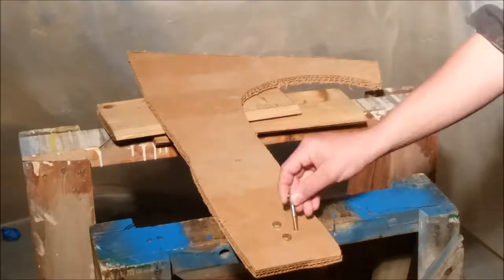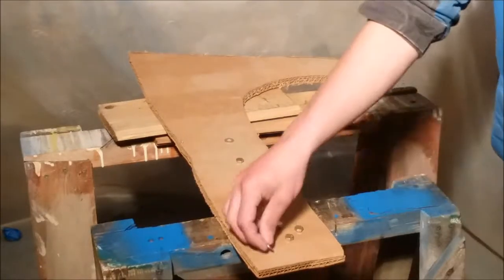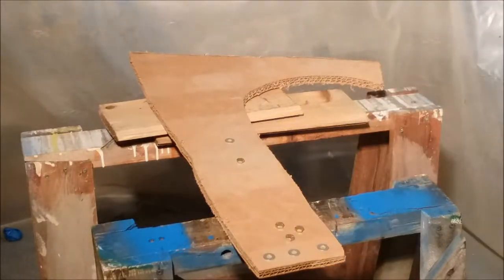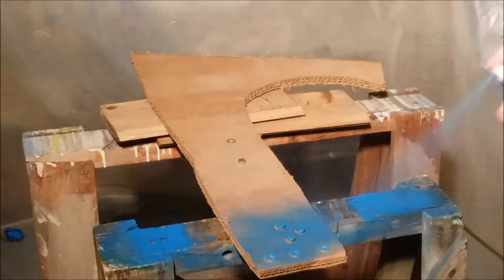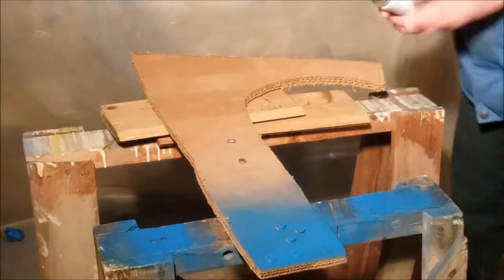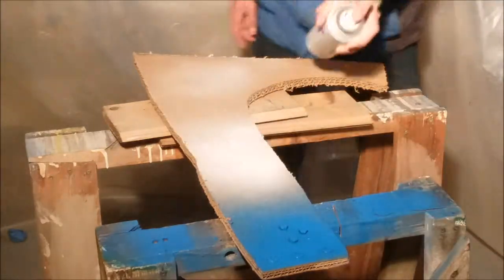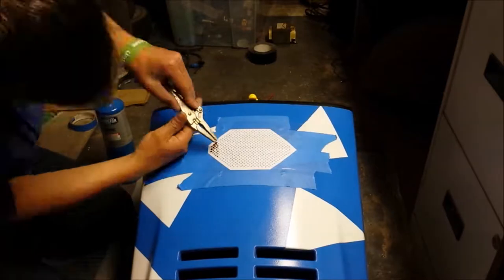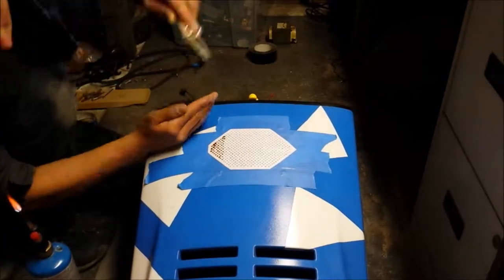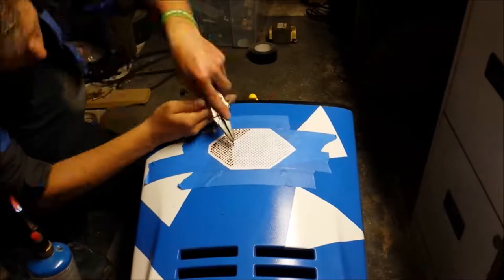When I recorded this video my radio was playing in the background, and it sounds really funny when I fast forward the video. This is how I made my grid for the speaker — I heated up a nail and melted the plastic on each hole where I had my pattern laid out. This process took forever, but it is fun watching the time lapse.